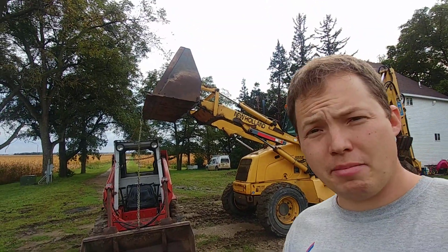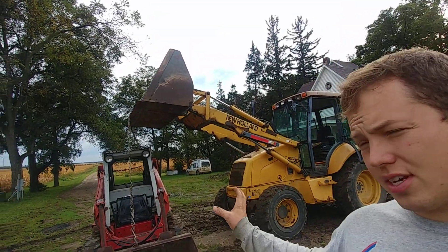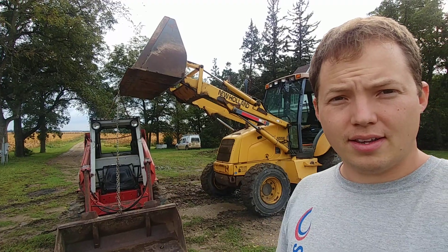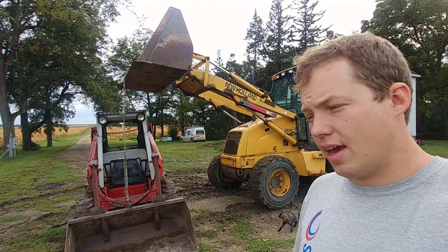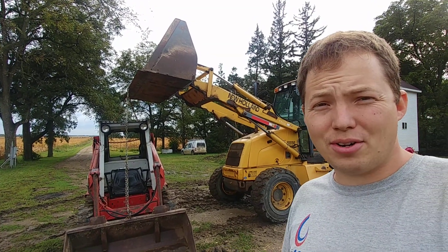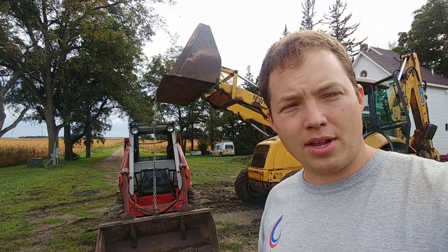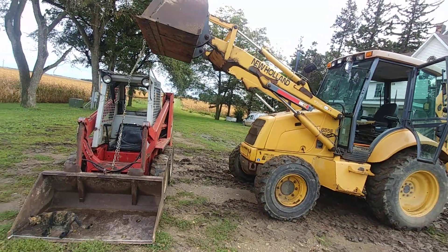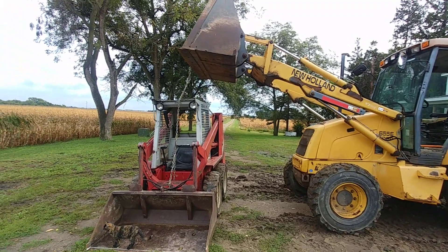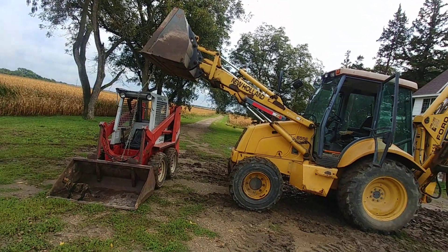Hey, my name is Ben, thanks for stopping by. Behind me is a very sad scene, and it's even sadder than it looks. The skid loader is about to be loaded onto a trailer — that could indicate it's going to a mechanic, but that's not the case. We're going to sell the skid loader, which is a bummer because I was excited about having one on the property, but basically we don't have time. I could bring it to a mechanic, but I think we just bit off more than we can chew, so we're going to let it go.